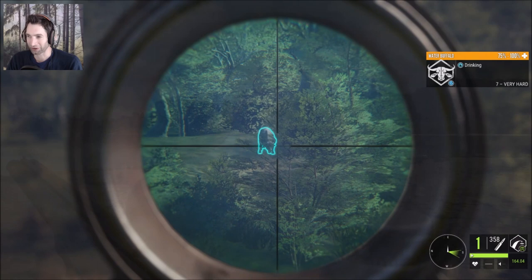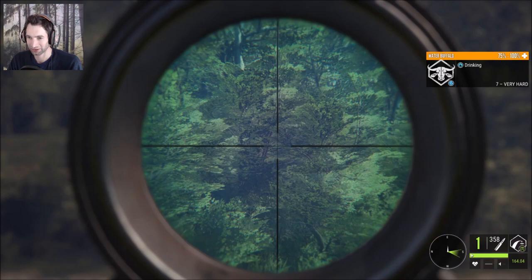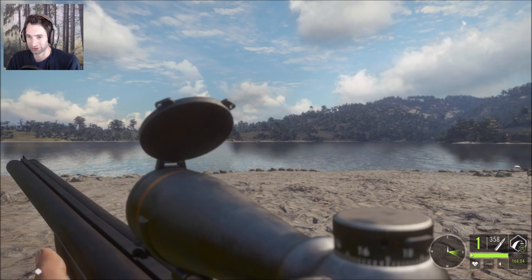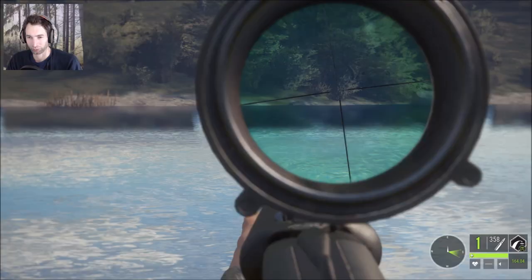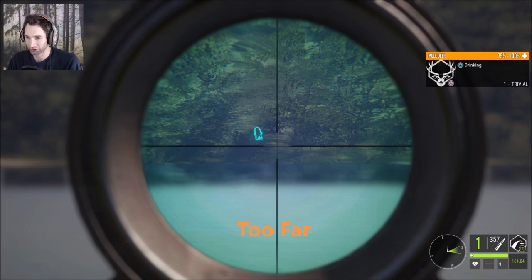Let's reload our 9.3 again because we have two of them, but they're both empty. Every time I see a water buffalo that's white colored like this, I always think it's an albino. I can tell right now that it's just a regular common color, although it seems pretty white to me. It's a seven very hard. I would love to try a shot on this water buffalo, but I want to see exactly how far it is — 332 yards out, that's a risky shot.